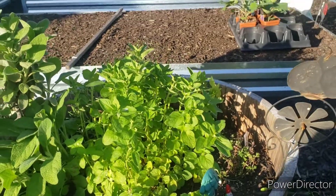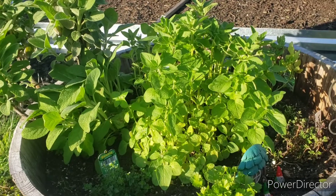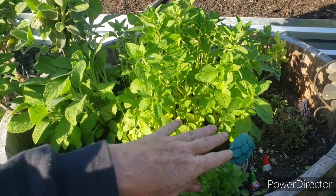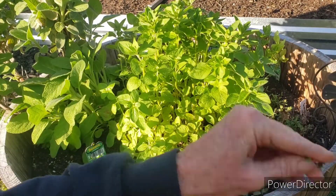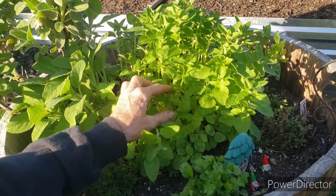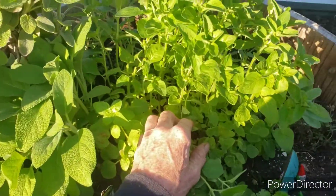If you plant oregano and it survives through the winter — which 99% of the time it does — you can harvest off of it. The reason why I'm doing it is because it's kind of taken over my whiskey barrel and I want the fresh growth to come in. So let me show you how to cut the oregano.